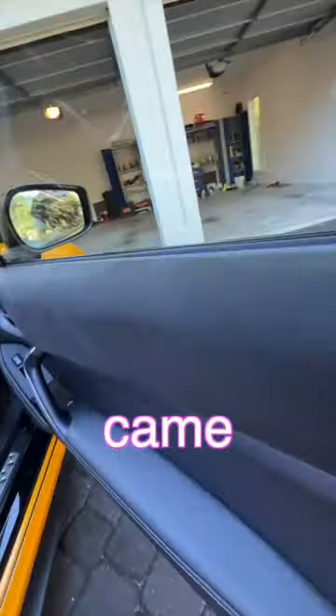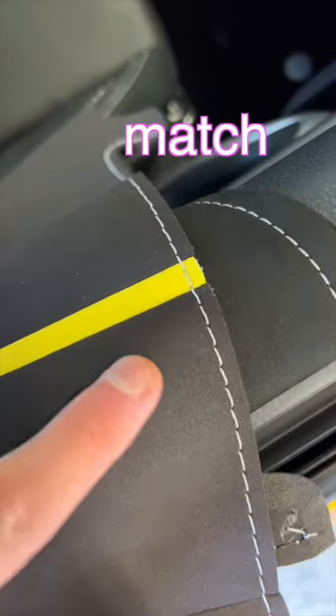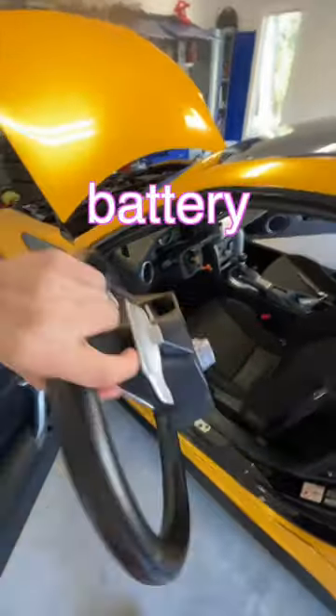How I DIY transformed my car's interior. My car came with alcantara on the interior and my leather wheel was starting to look worn out and boring, so let's change it up. My car is yellow so I wanted it to match, and I got silver stitching since that's what the car came with originally.